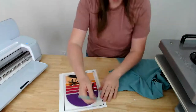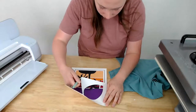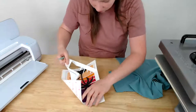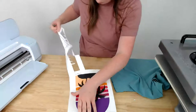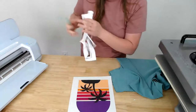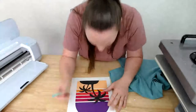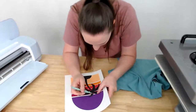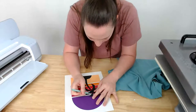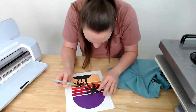Moment of truth — peeling away the weeded pieces. We're using our weeding tool. It looks like it's still good! We don't have the bleed issue we had before with the white showing. Now I'm just going through the center pieces and weeding those out, being very careful not to press the weeding tool into the vinyl that's going to stay on the shirt.